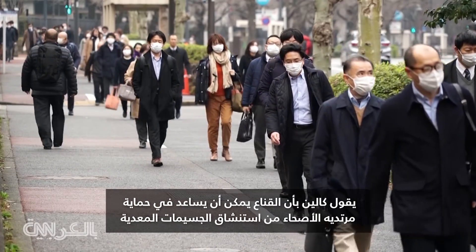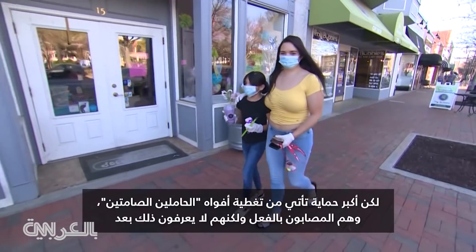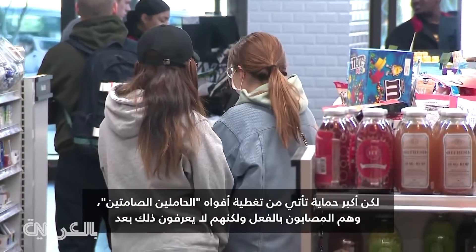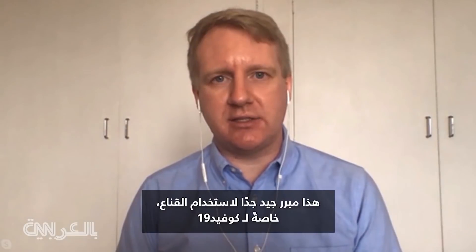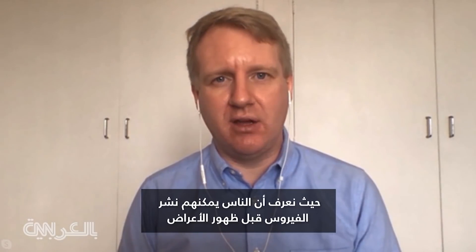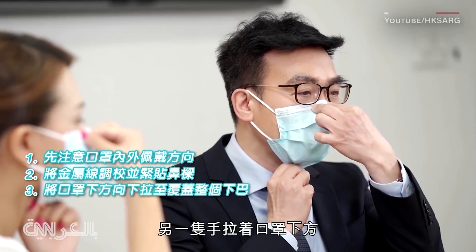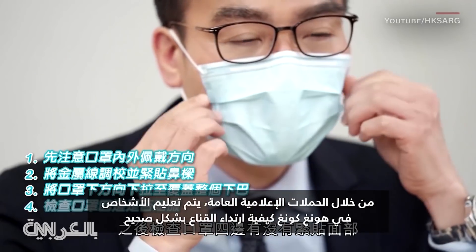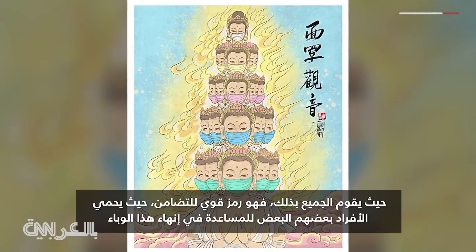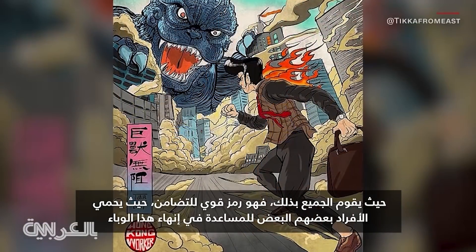A mask can help protect healthy wearers from breathing in infectious particles or touching their face with contaminated hands. But the greatest protection comes from covering the mouths of silent carriers — people already infected but who don't know it yet. That's a strong justification for using masks, particularly for COVID-19, where people can spread infection before symptoms appear. Through public information campaigns, people in Hong Kong are taught how to properly wear a mask, and virtually everyone does — a powerful symbol of solidarity as individuals protect each other to help end this pandemic.